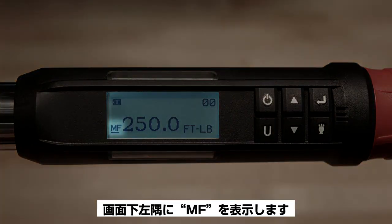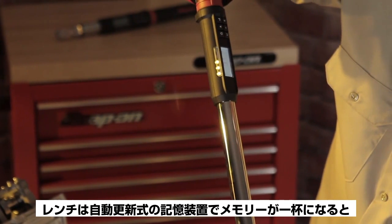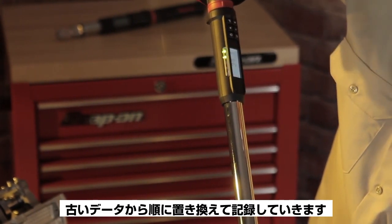When the memory is full, MF will appear in the lower left-hand corner of the screen. The wrench has a circular buffer, which means when the memory is full, the newest data replaces the oldest data stored.